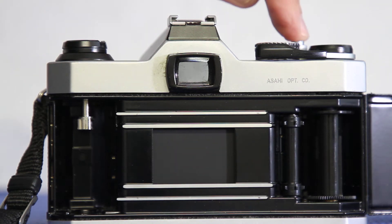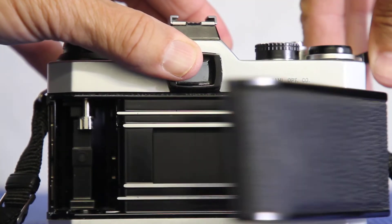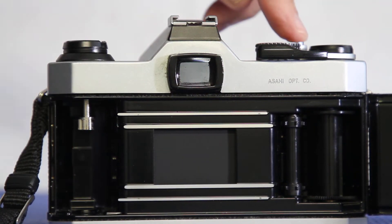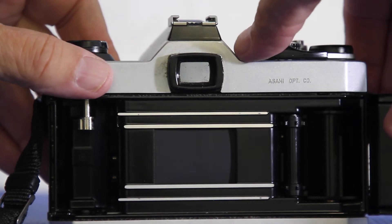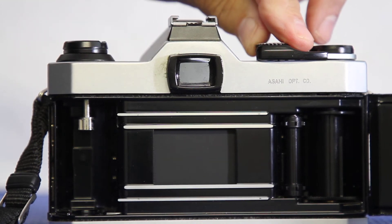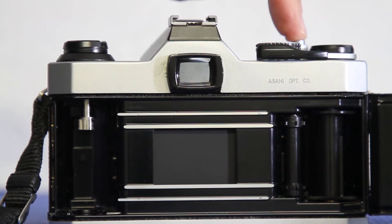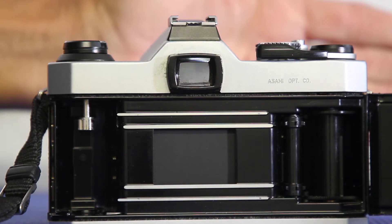This is one-fiftieth, one-sixtieth. Still too slow for sports, but good for other things. Again, all these shutter speeds are useful in some way. One-one-hundred-twenty-fifth — pretty fast, still not fast enough. Think of a person running by the camera lens.